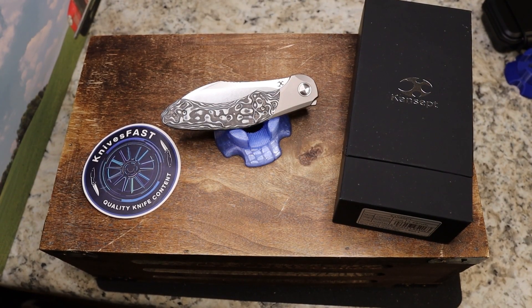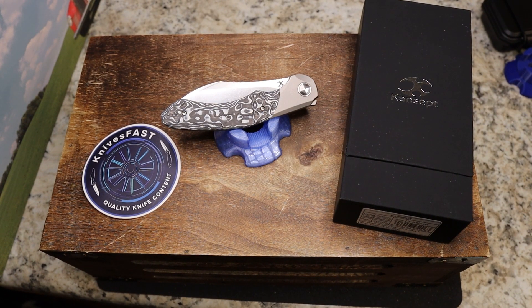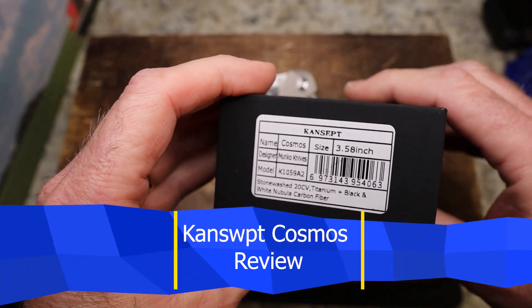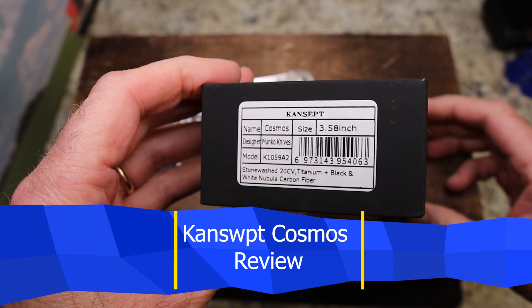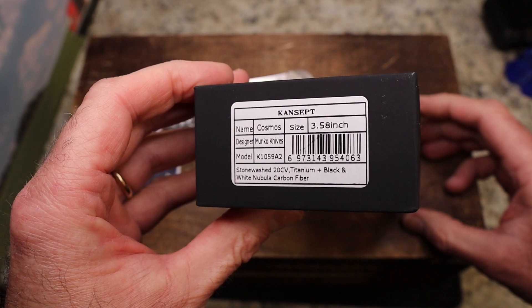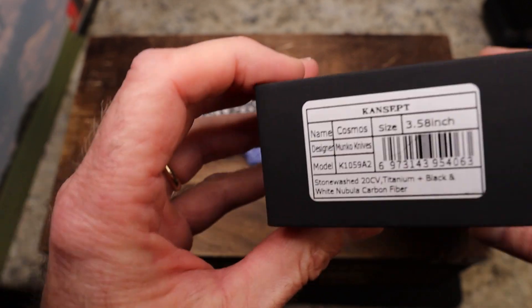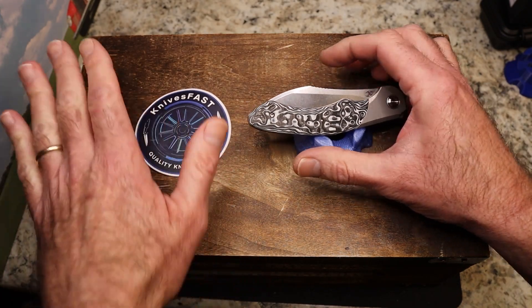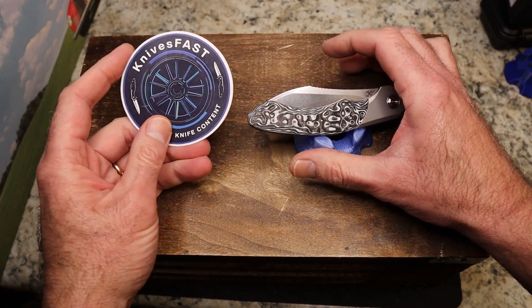Welcome back to the KnivesFAST channel. It is time for my review of the Concept Knives Cosmos, designed by Paul Munko. It is stonewash 20CV titanium with black and white Chinese nebula carbon fiber — and that's what we are reviewing today.